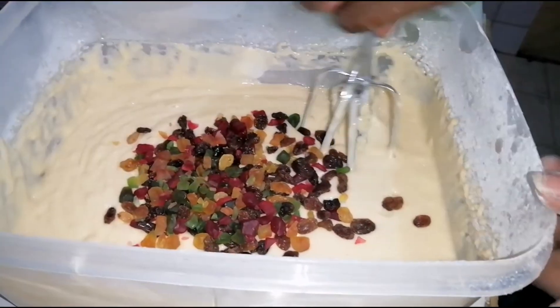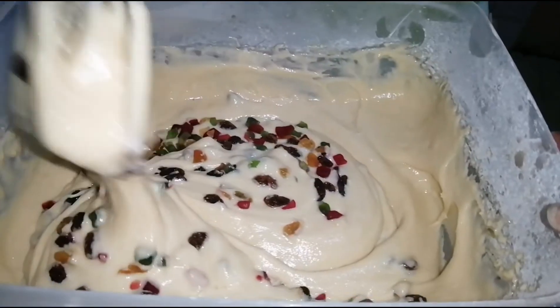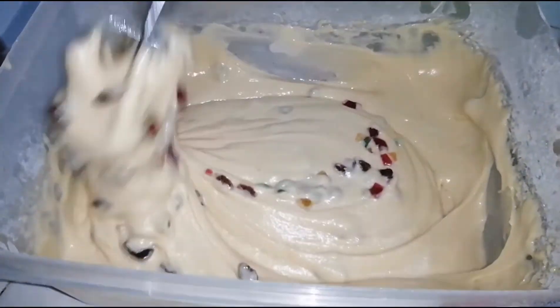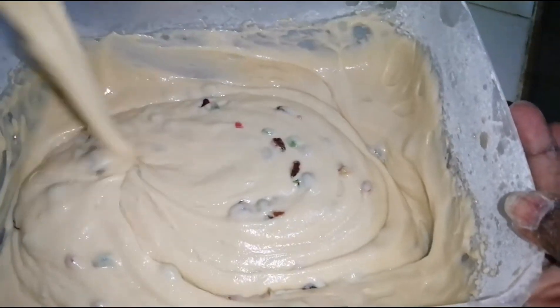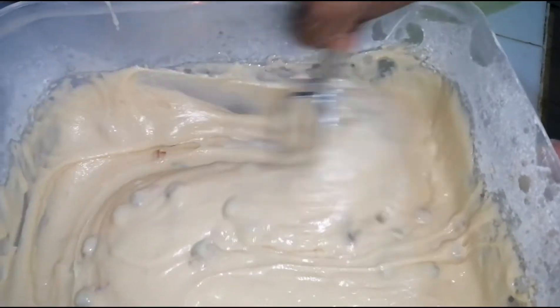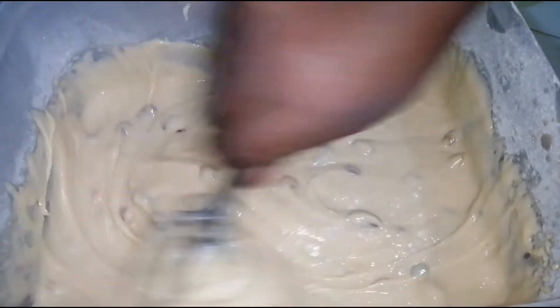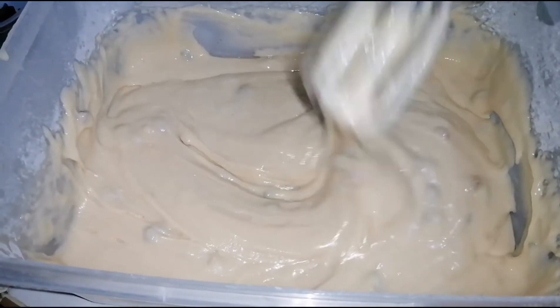After mixing the fruits into the cake batter — fold them in. As you can see it looks amazing. We've now mixed in the raisins and the tutti frutti. Next we will head over to lining our baking tin.